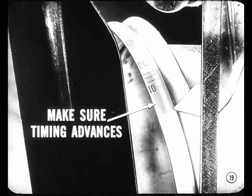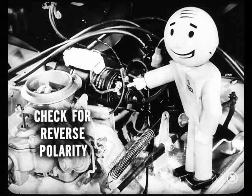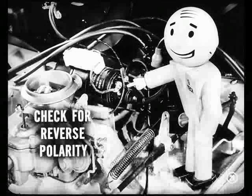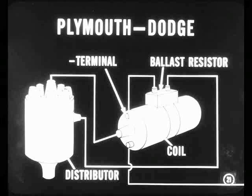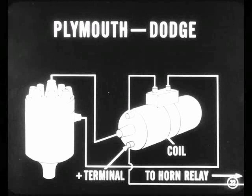Check both the mechanical and vacuum advance. Another point to check along the electrical line is reverse polarity due to incorrect connections of the primary leads at the coil — that'll cause weak ignition. On Plymouth and Dodge, Joe, the lead from the coil negative terminal is connected to the ballast resistor. Another lead goes from the resistor to the primary terminal on the distributor. In addition, the lead from the coil positive terminal goes to the horn relay.